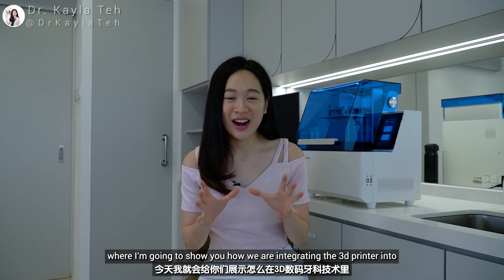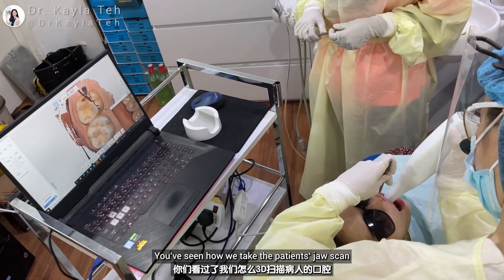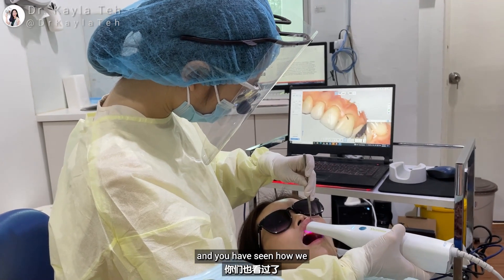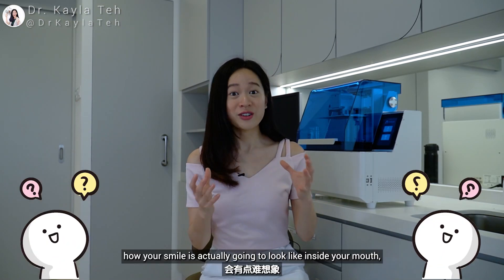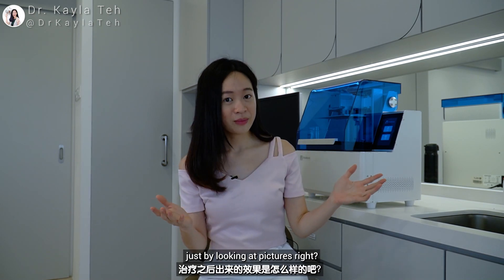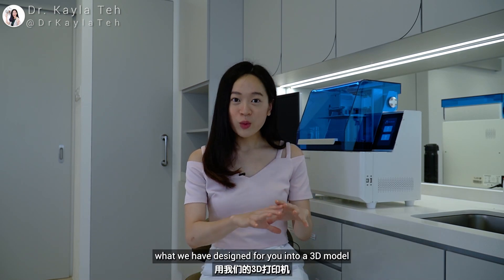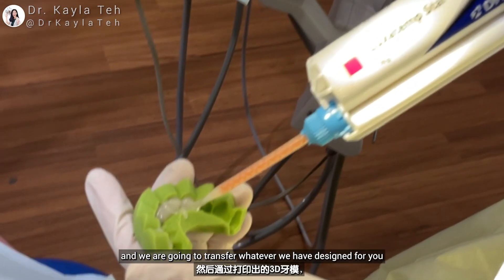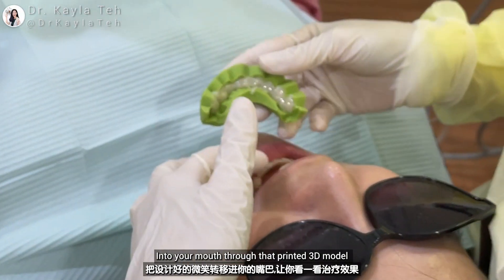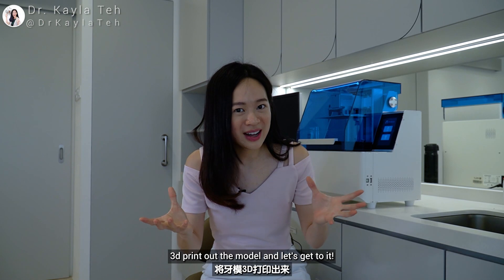Welcome to the day where I'm going to show you how we are integrating the 3D printer into our digital dental workflow. You've seen how we take the patient's jaw scan and do a small design for our patients in the software, but it's kind of hard to visualize how your smile is actually going to look just by looking at pictures. So we are going to export what we have designed into a 3D model by printing it out and transferring that design into the patient's mouth through the printed 3D model.